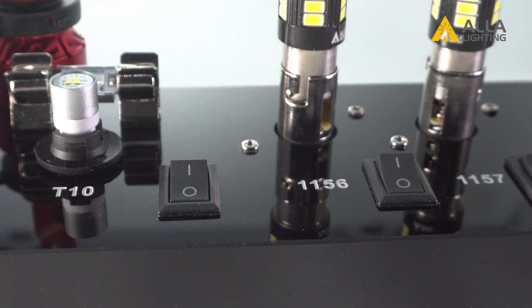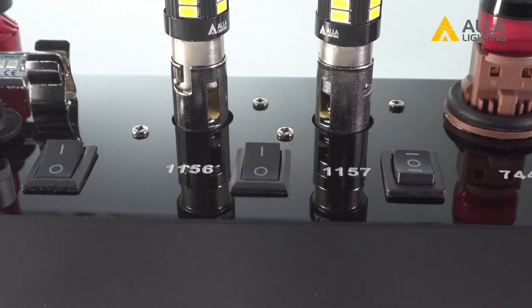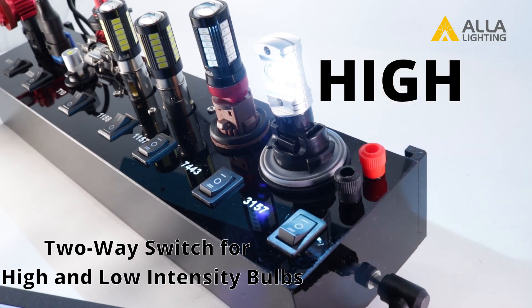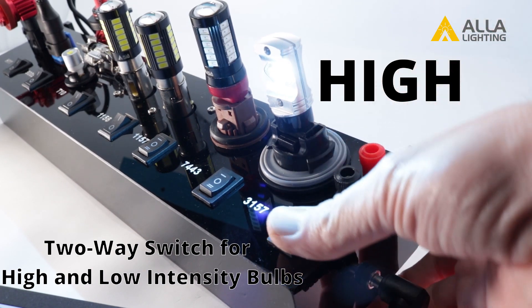Each bulb will have its own on and off switch, plus a two-way switch for those bulbs that have both high and low intensity applications.